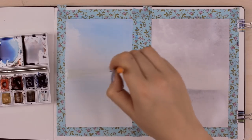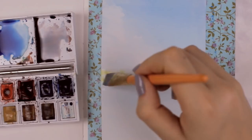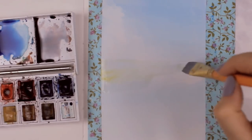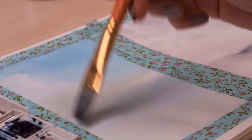Now once the first sunset is dry you can go ahead and add more paint on top. There was also a tiny bit of yellow in the sky, so I used a little bit of yellow colored paint, dabbed it on top, and blended it into the background by distributing it evenly. We just need a light wash of yellow.